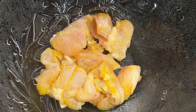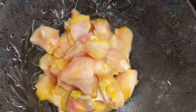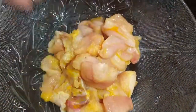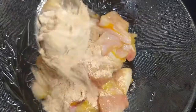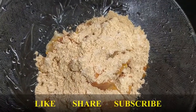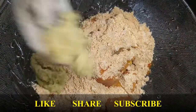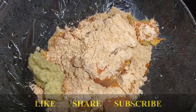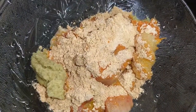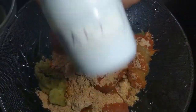Add boneless chicken — I have chopped it into small pieces. Add 2 tablespoons of kebab powder, half a tablespoon of ginger paste, half a tablespoon of garlic paste, and salt.